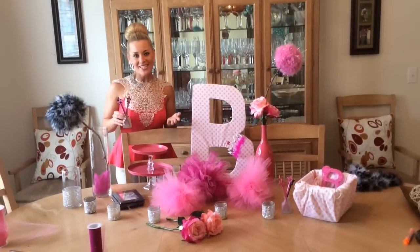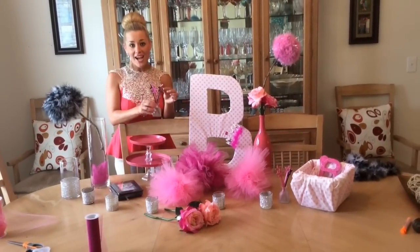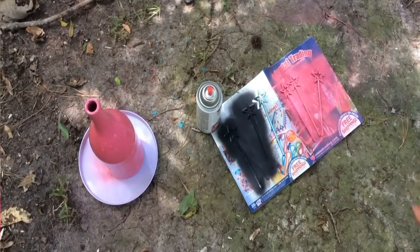Magic wands make a perfect accessory for a princess party. You can find a pack of nine magic wands at the Dollar Tree for a dollar. I chose to spray paint them certain colors to match the party.